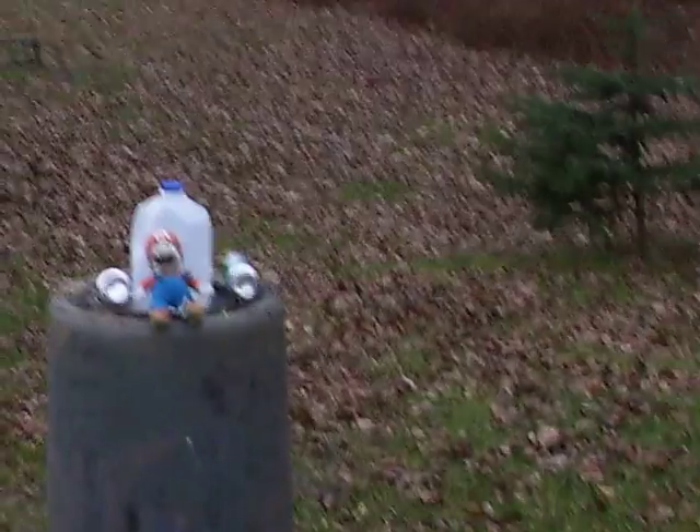Thanks for watching, guys. Fun shooting an airsoft gun. See ya.